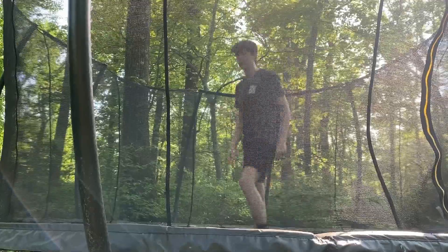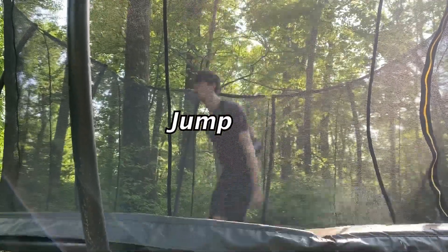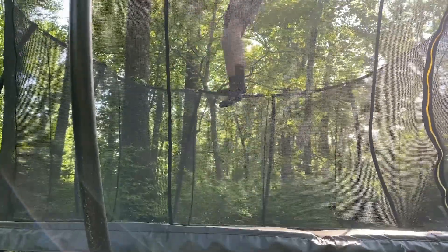So the first step, the first thing you're gonna want to do is jump. If you don't know how to jump, you should probably be pretty embarrassed for yourself. It's pretty easy.